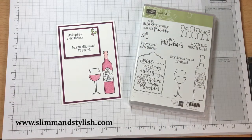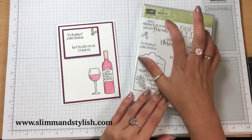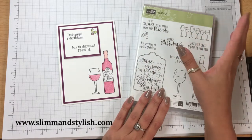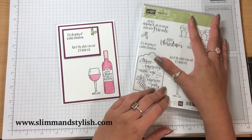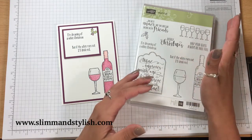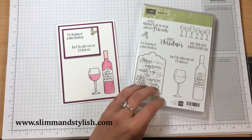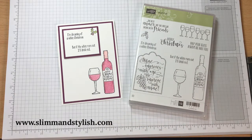Hi there everybody, it's Helsey from Slim and Stylish and I'm a UK Stamping Up Independent demonstrator. Thank you for joining me today. Today is a Christmas project using an old set. This was in the Autumn Winter catalogue last year and it's gone into the annual catalogue this year, so it's still available but with all the new Christmas goodies coming out I feel it's getting forgotten, and I love this set so I'm redoing it and I'm doing it in mass production.